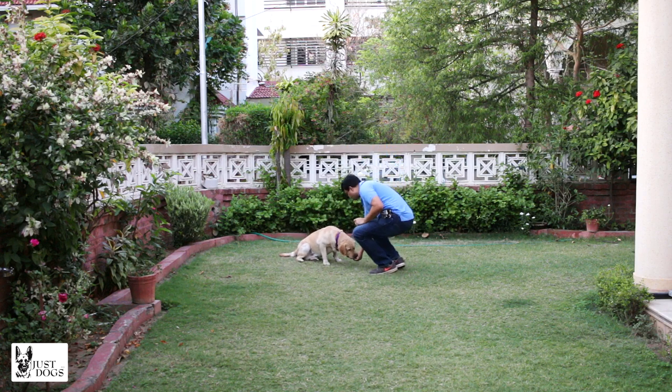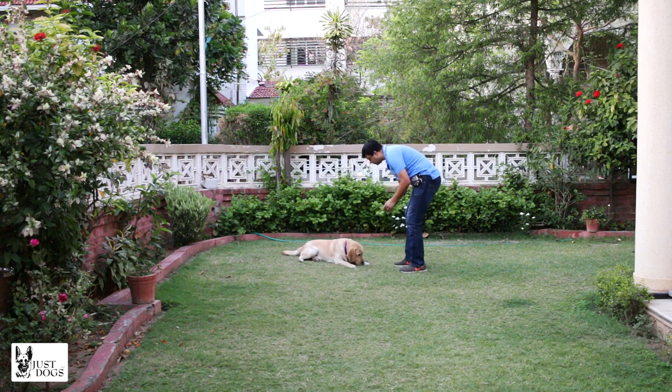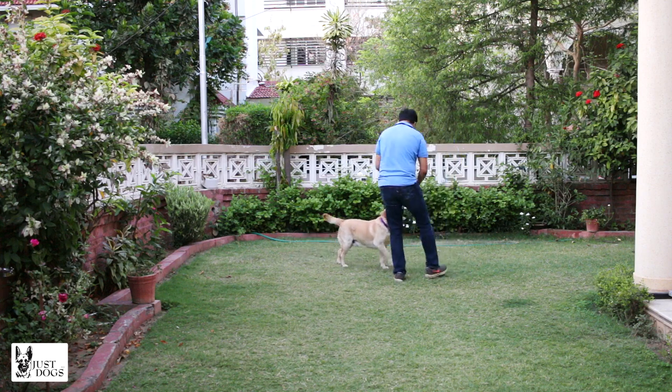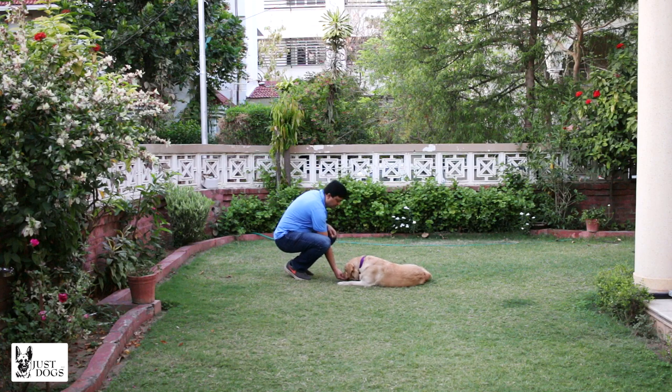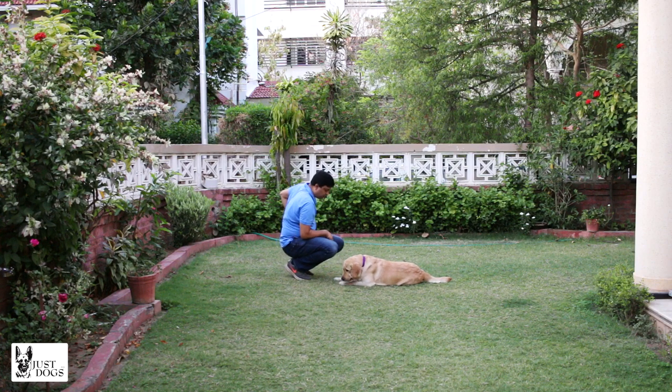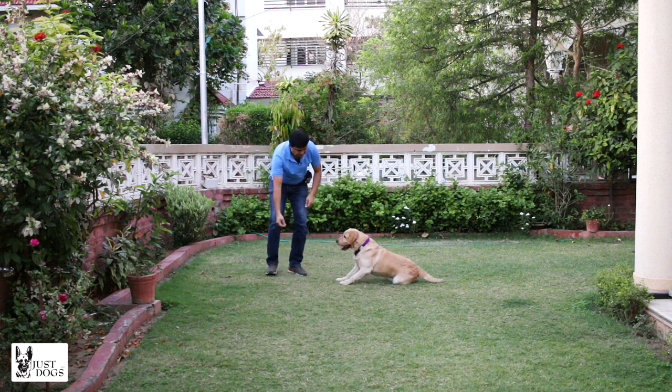And then let him go into the down. See how easy it is to go into the down position from the sitting position. Chotu, come. Chotu, sit. Chotu, down — yes, good down! If you want to keep him staying down, just keep throwing small treats down to him. Let us do it again — come on, Chotu.